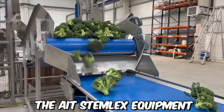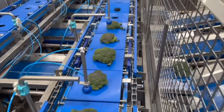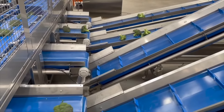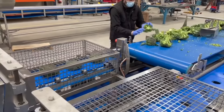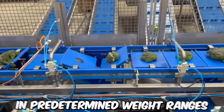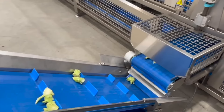The ITE stem-like equipment utilizes advanced technology to disinfect and sort broccoli stems according to weight. The equipment is designed to handle large volumes of broccoli efficiently, saving time and labor costs for producers. The system also helps to ensure the quality and safety of the broccoli by eliminating harmful bacteria and pathogens on the surface of the stems. The weight classification system allows producers to sell broccoli in predetermined weight ranges, meeting the specific needs of their customers.